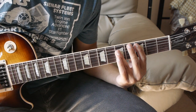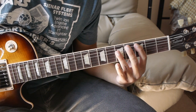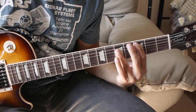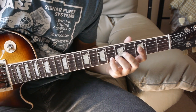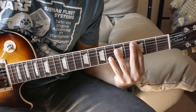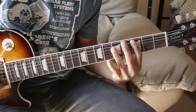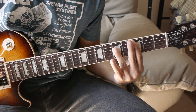Then we have C major: 3rd fret of the A string, then we're going to bar the D, G, and B string on the 5th fret. What happens is I strum the chord, and then as the chord's ringing, I add my pinky to the 6th fret of the B string and hit the G and B string twice. Then I release my pinky from that 6th fret and hit that G and B string again — all while the chord is ringing out.